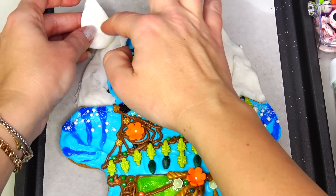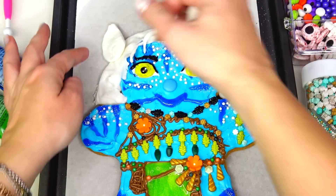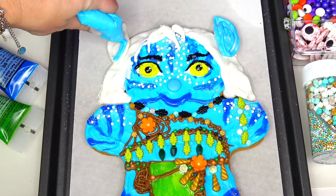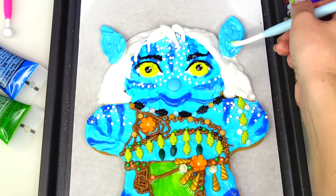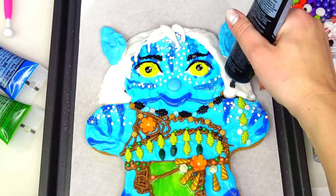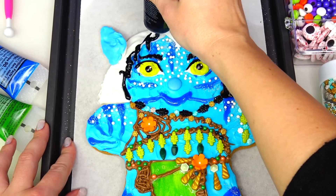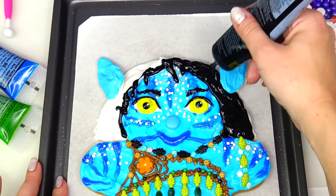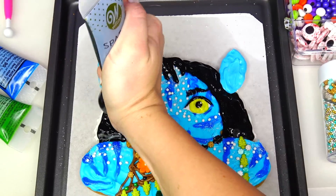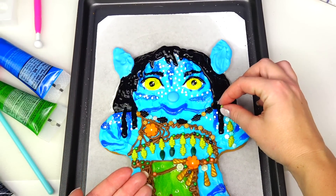Before we paint her hair, let's go ahead and add her ears. She looks like a cute little wolf! We are going to paint the ears first and then finish with her hair. Now is the moment of truth — let's go ahead and paint her hair. Let's just add a few beads to her hair.